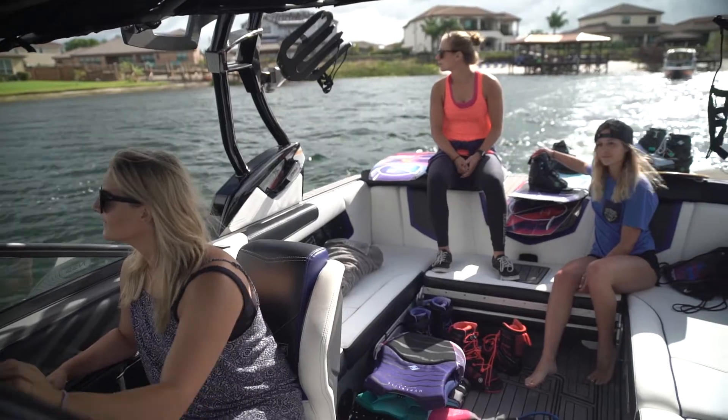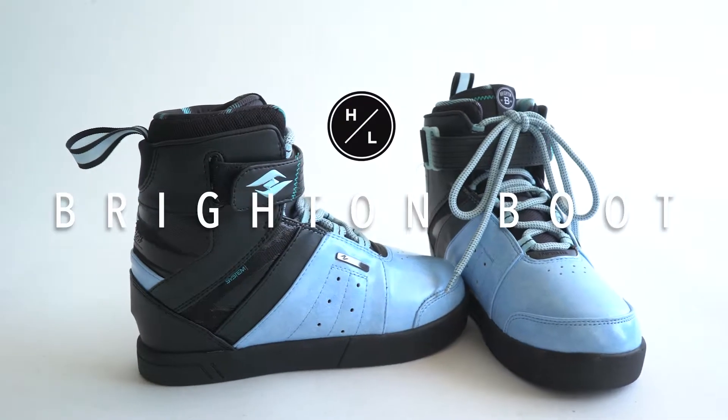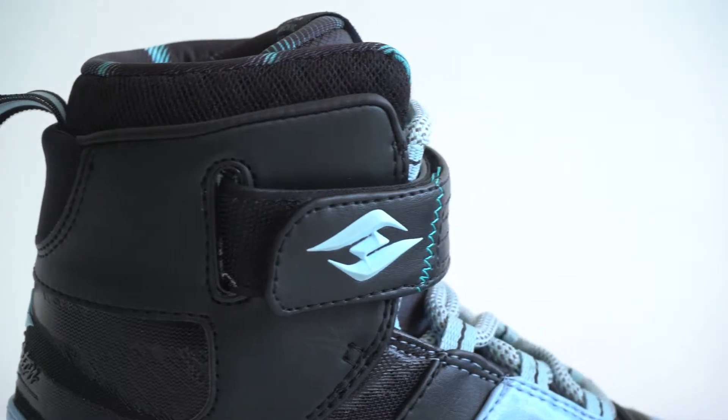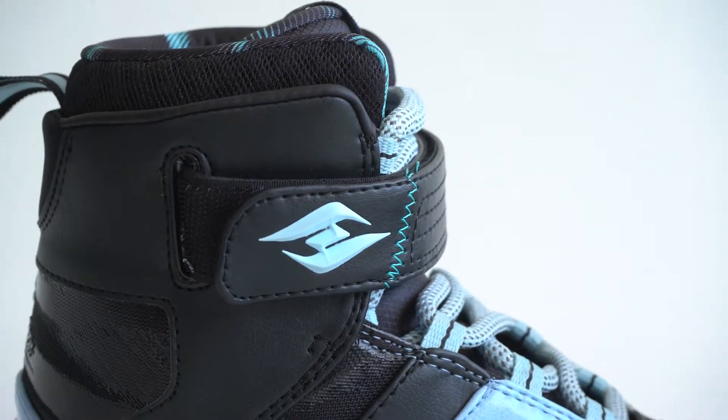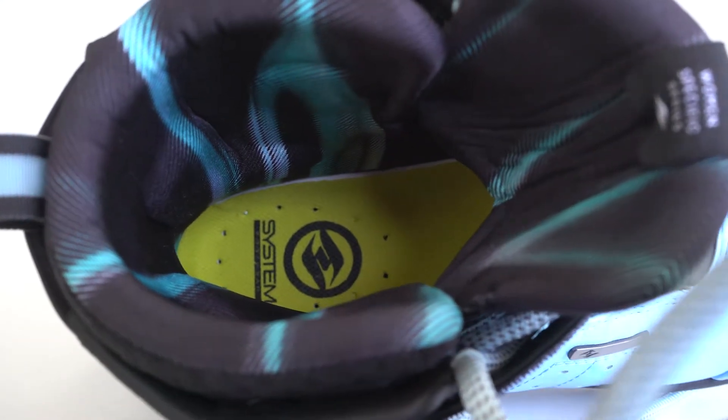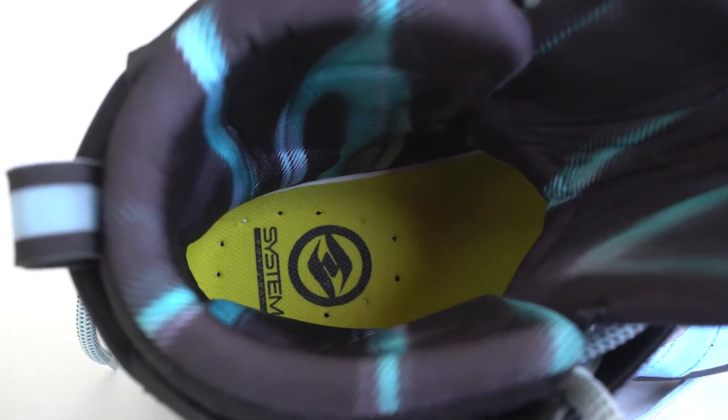Inspired by our Hyperlite IT Girls team, the Brighton System boot offers a more supportive feel with a women-specific fit. The removable power strap allows a rider to fine-tune the snugness for a secure and comfortable ride. The Brighton boot also features our new memory foam insole and softer heat moldable hyperliner for the perfect fit.